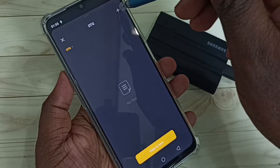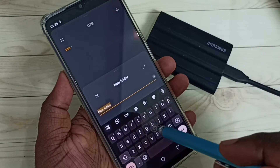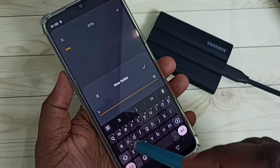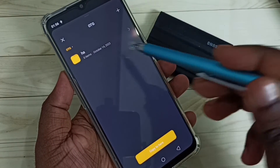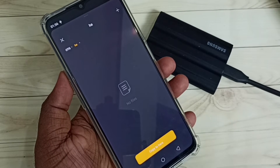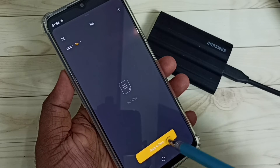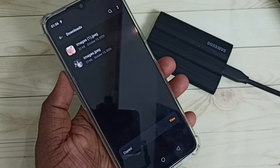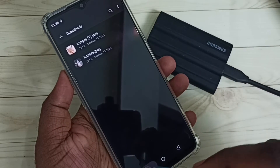Now we are inside the T7 Shield SSD. We can see a 'Copy to Here' button. If you want to create a folder, tap the folder icon and create one — I'll name it 'HA'. The folder has been created. Tap on the folder name to go inside it. I'm going to copy the cat image here — tap 'Copy to Here'. Done.